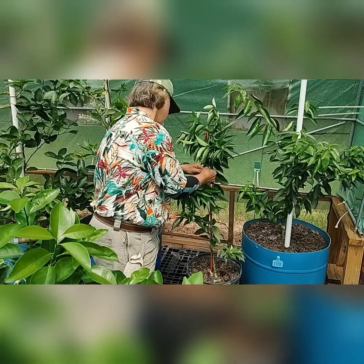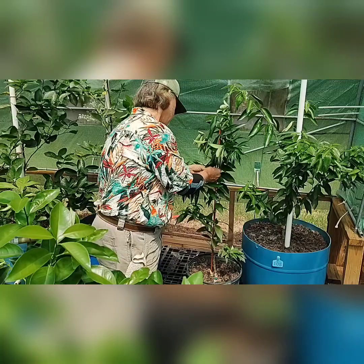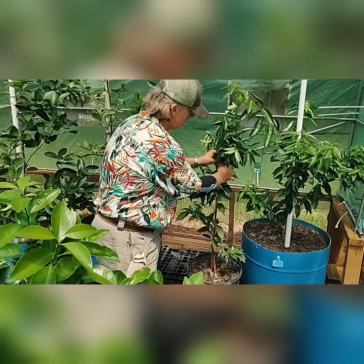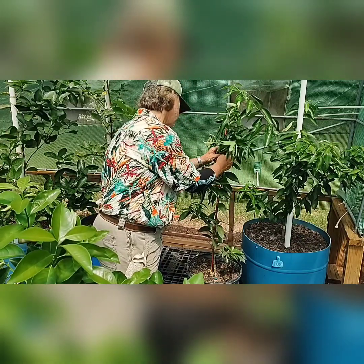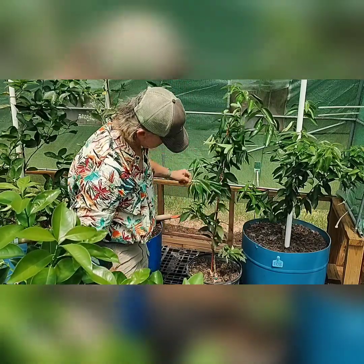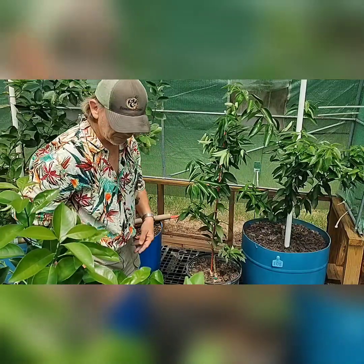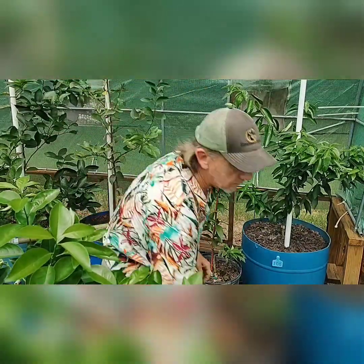These fast growing trees get real top heavy, and I do not want any damage to happen to this tree — it's a really valuable tree. Get this thing tied up, give it a good little shake. You can see that it's pretty sturdy; it's not going anywhere. Nice job, and it's fast.